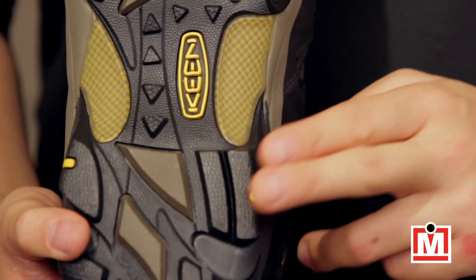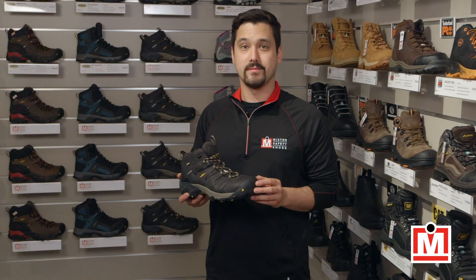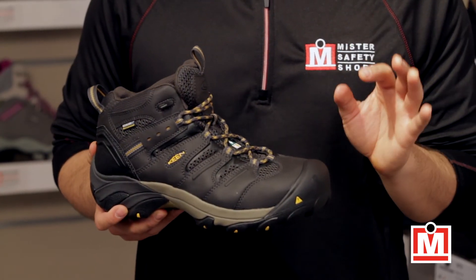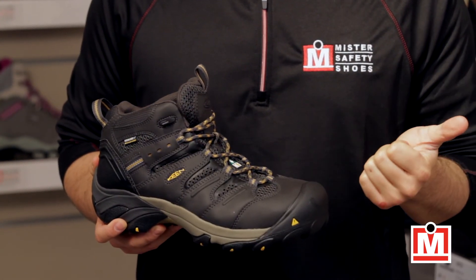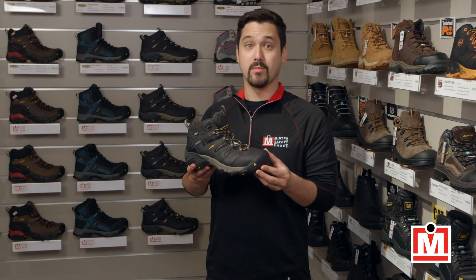The soles are rubber and they provide great oil and slip resistance, as well as an ESR rating. All in all, these are a great looking hiker style boot that ticks a lot of boxes for anybody looking for comfort, a great fit, ideal protection, and a good looking 6 inch work boot.